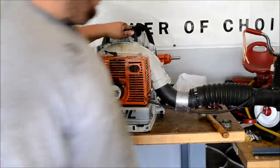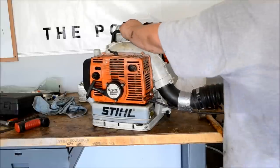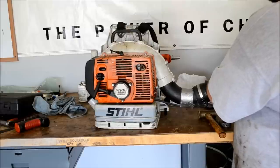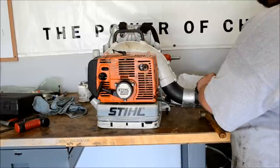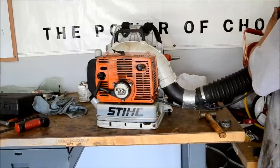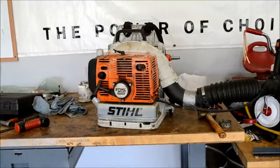That looks good. Give it a little bit of gas to kind of let everything seep back in. I'm going to go full throttle — let it idle, full throttle. If it's got good idle and good throttle response, it's good to go. If you have any questions about STIHL equipment or BR420 Magnums, let me know. More Medic One — have a great weekend.